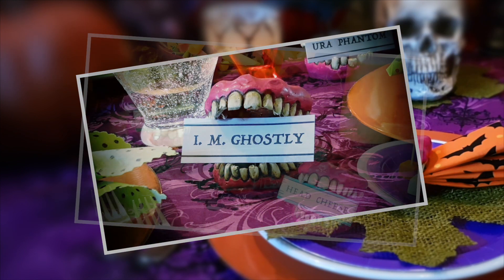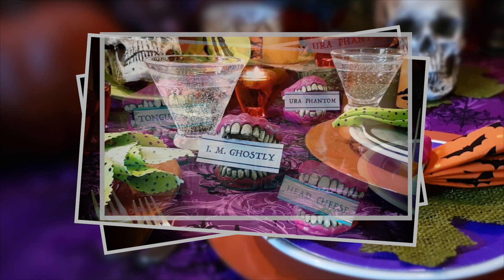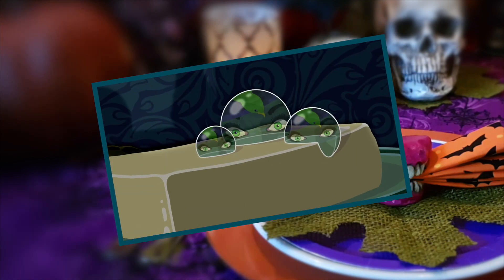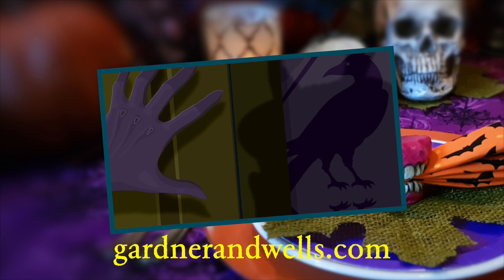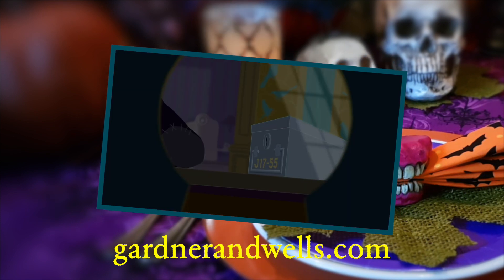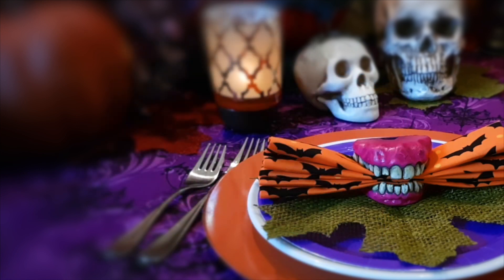Before I take you through those steps, please take a few seconds and subscribe to our channel. We'll be bringing you more Halloween How To videos, and we also have a great animated web series called Gardner and Wells — a family friendly spooky series, perfect for the Halloween season.